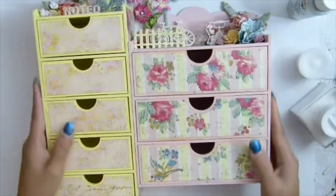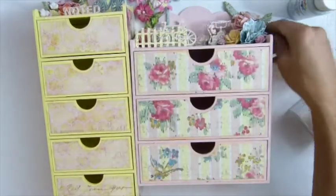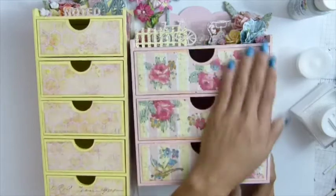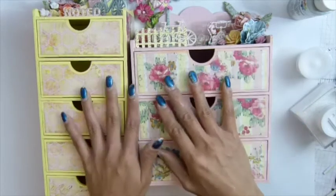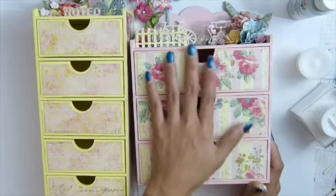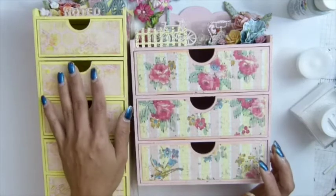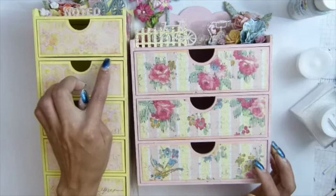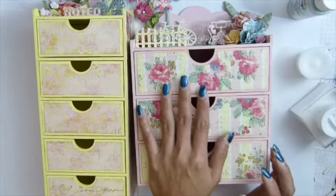I absolutely adore this. This color is my favorite — believe it or not — the yellow one. Okay guys, I think that's pretty much it. If you want to see how I painted it or the general stuff — the more I alter this stuff, the faster I get. It didn't take me that long to alter this. The longest part was painting the whole thing — that can take like two hours, just to paint it all in white acrylic paint, and then the second coat with yellow color.